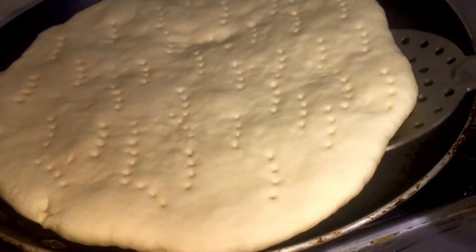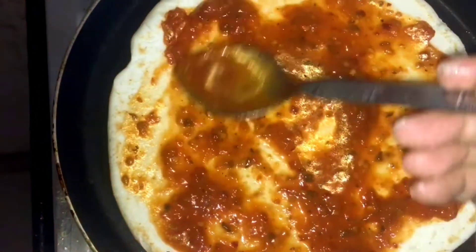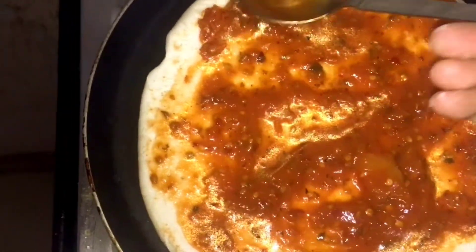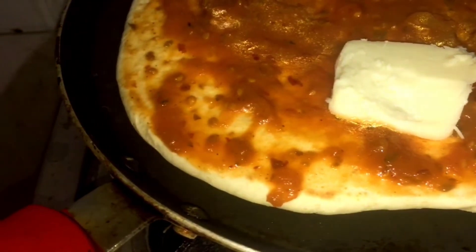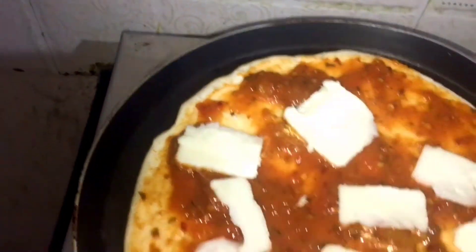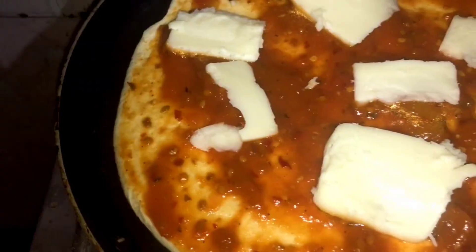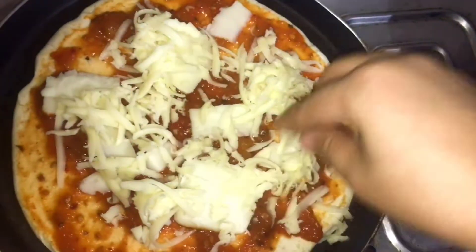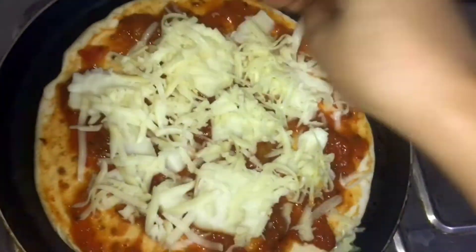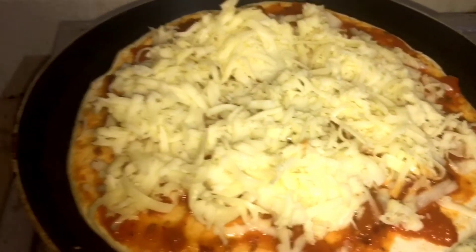After this, I'm going to check whether it's cooked on one side. If it's cooked one side, then I'm going to add the pizza tomato sauce that I made and spread it like this. Now I'm adding cube cheese on top of it, and after that I'm throwing on some mozzarella cheese that I had grated already. This is how it looks.